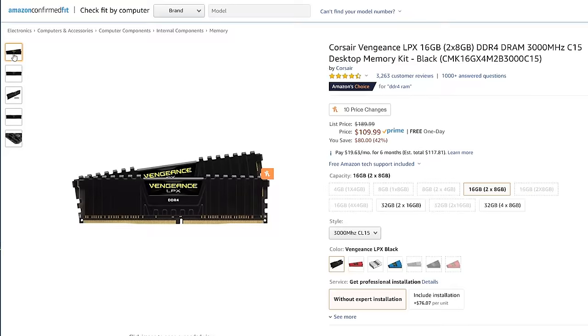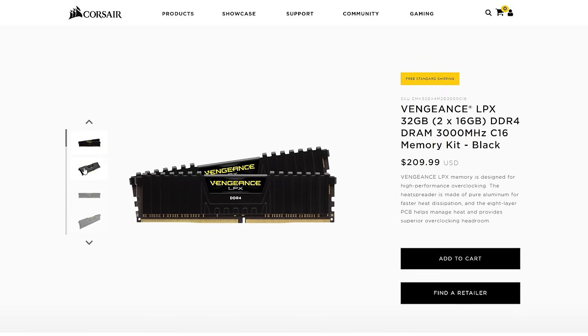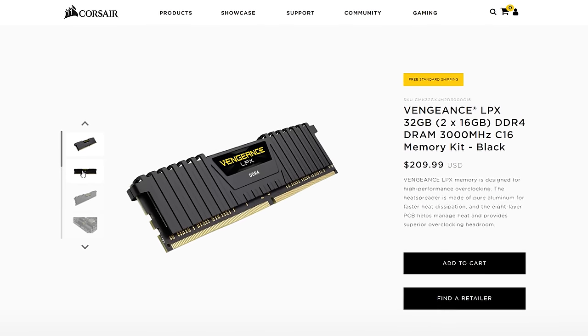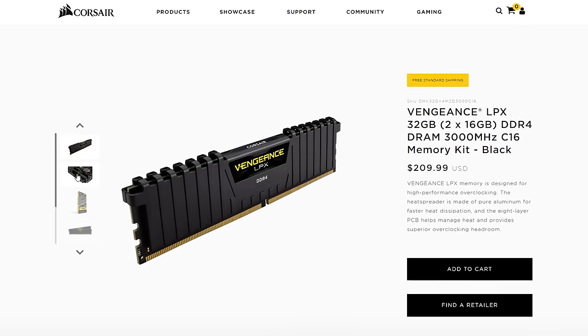Next we have RAM. Your computer needs RAM to run its programs — don't confuse it with your hard drive, which we'll talk about in a bit. I would recommend 16 gigabytes of Corsair Vengeance LPX memory, which should be enough RAM for 4K video editing as long as you aren't running Premiere and After Effects simultaneously. If you multitask a lot across multiple video editing programs, I'd consider spending around $70 to $100 more to upgrade to 32 gigabytes of RAM — that's how much I have in my 4K editing PC and it works great.